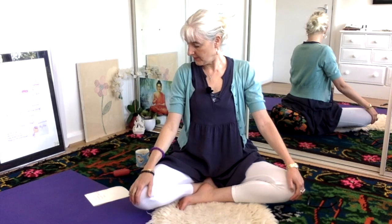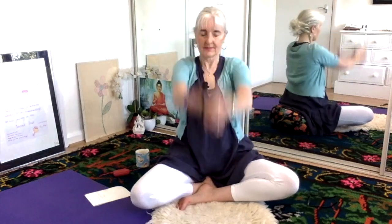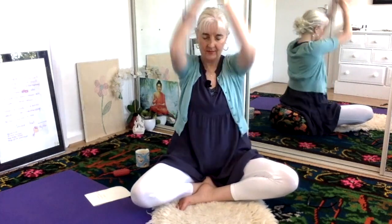And now we're going to do arm pumps. We're going to fold our hands together — I think it's called Venus lock actually. Inhale up, exhale down, for a minute. Hold, pull up the water band, exhale down slowly.